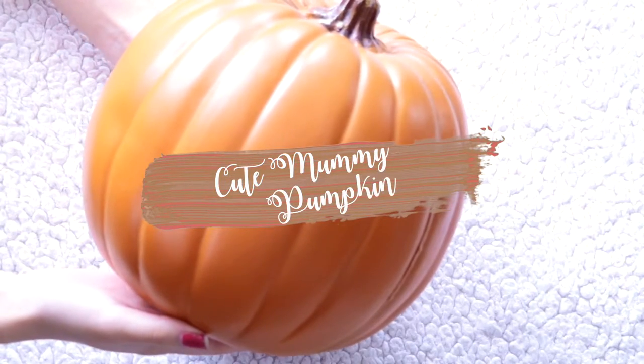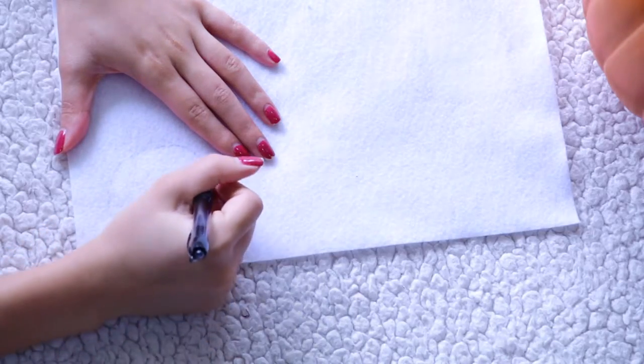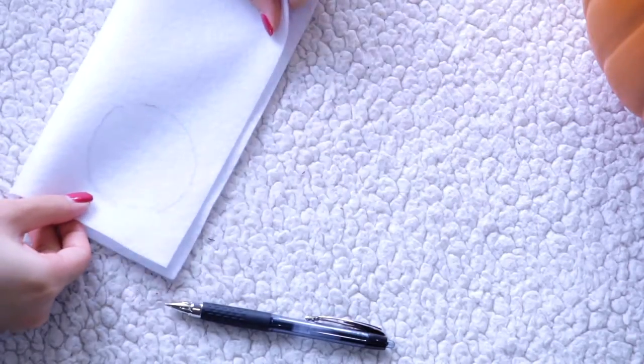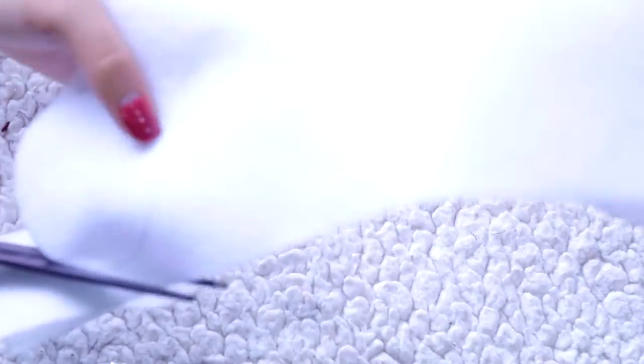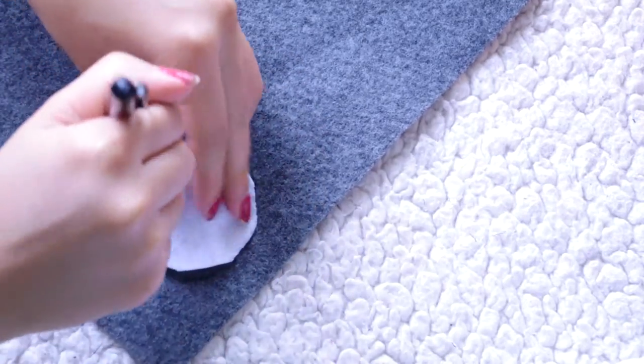To make the super cute mummy pumpkin, I'm going to start off with an orange pumpkin this time. I'm going to take some white felt and hand draw a round circle. I'm going to fold my felt in half so that I can cut out two circles. Once you're done cutting, place that circle on some gray or black felt, then trace it, fold my felt in half, and cut them out.